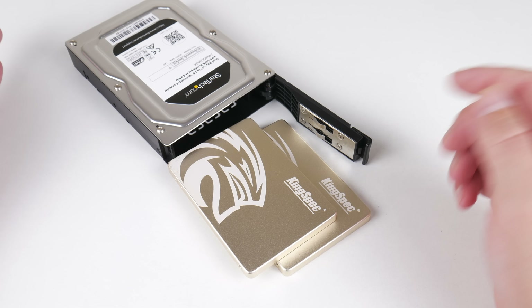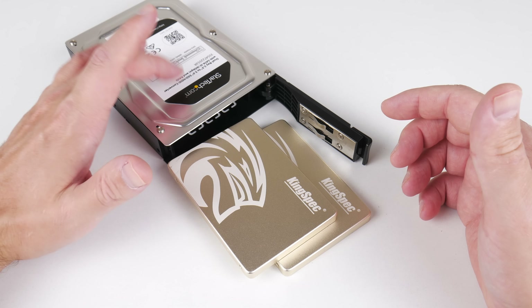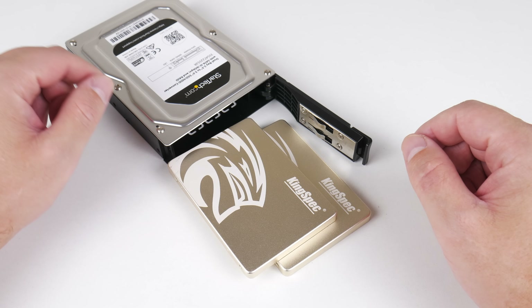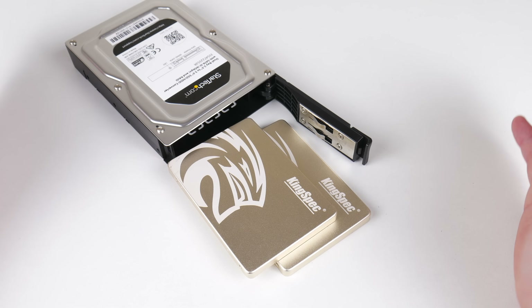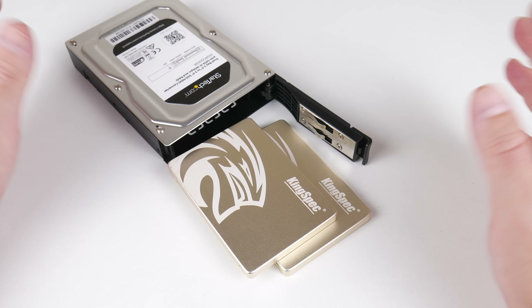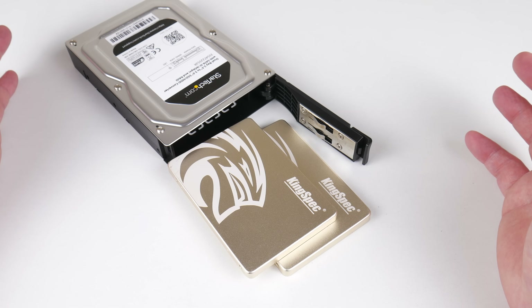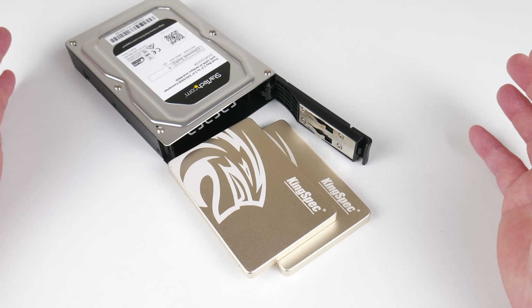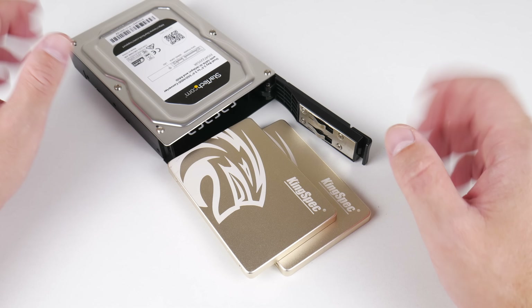For storage I'm using two 1 TB SSDs from KingSpec in a StarTech RAID 0 enclosure. I'm still waiting for decent prices on 2 TB SSDs — if you see anything, leave a comment below. The performance on these SSDs is not too bad overall, but in RAID 0 the performance with small files is actually quite bad, so that's an area I definitely want to improve.